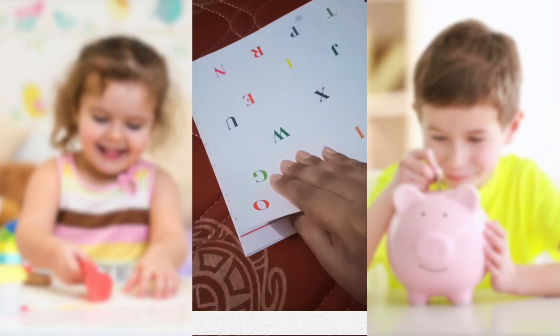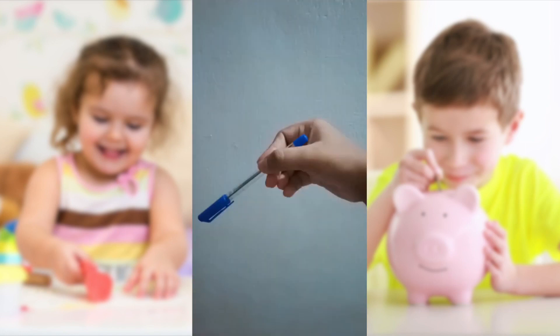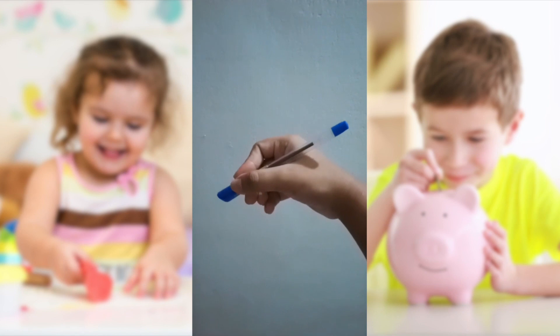The next category is shift. It is the ability to move objects between the fingers. An example of shift is when you use your fingertips to separate two pieces of paper that are stacked together, or when you move your fingertips to the bottom of a pen to get ready to write.